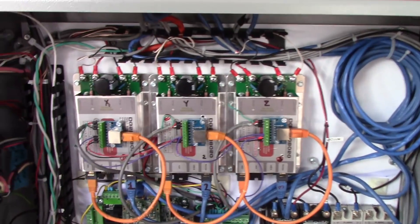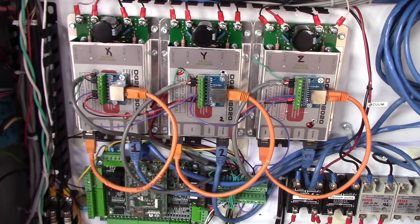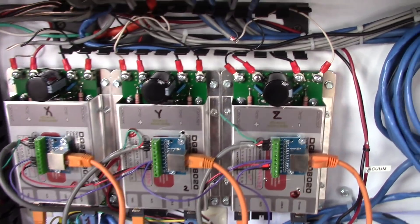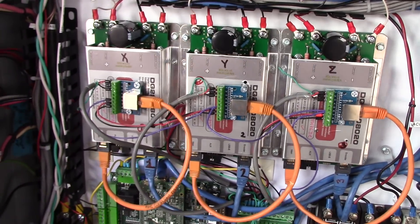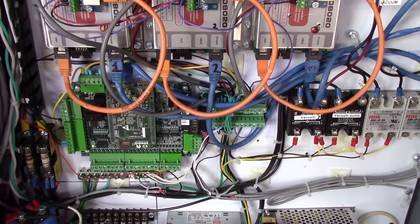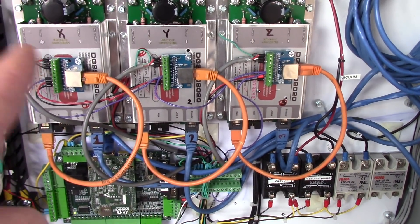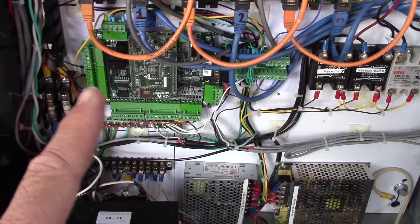Down in the control cabinet, Dan had purchased these DC brush servo drives — these are Dugong DG2S-08020. CNC4PC.com sells them. There's the Centroid Acorn control board. These drives take step and direction input so that the Acorn can drive them.